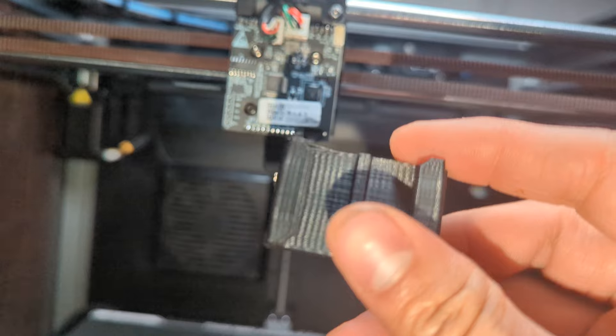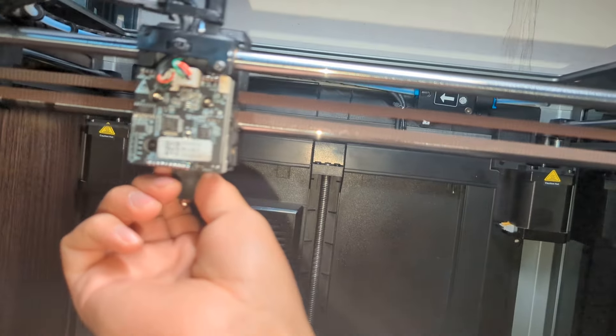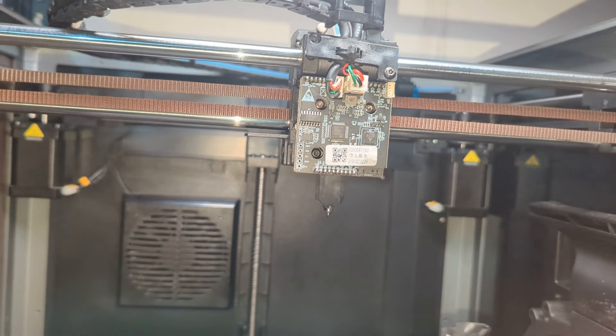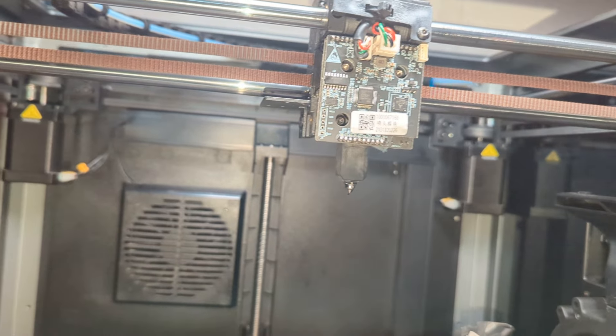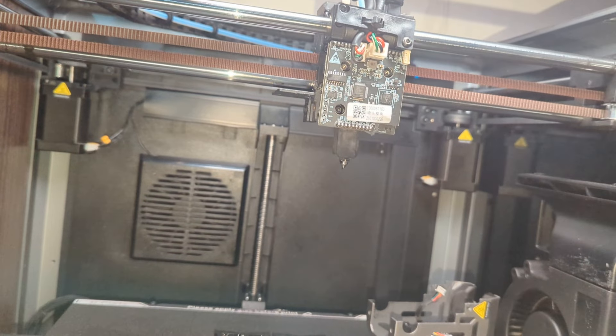In my case, it didn't really do much. Even though it is a lot smoother, I didn't really notice much of a difference. But in your case it might show a difference, just like other users reported. I might be picky, and I might not be printing right. But I'm going to show you one more thing I did, that is kind of getting this under control. And this might help you out, especially on the K1 Max.